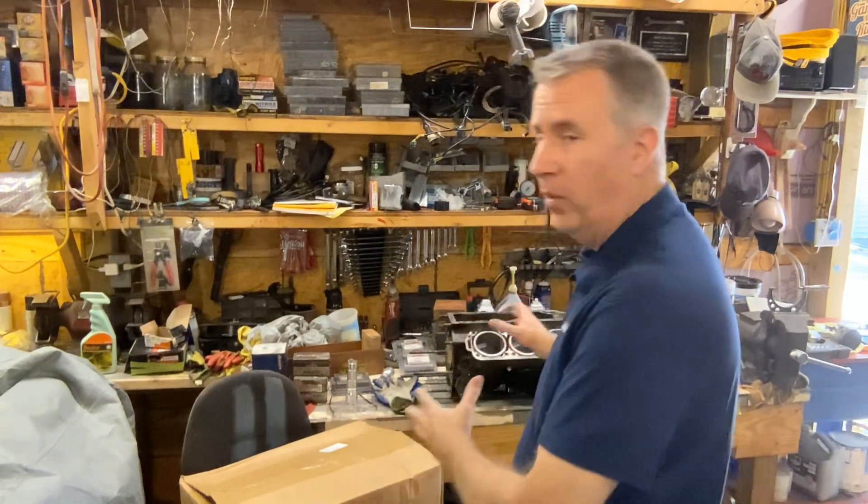Keith McGowan, the Outboard Dad here, here to help you have a better boating experience. 2.5 Mercury Rebuild.